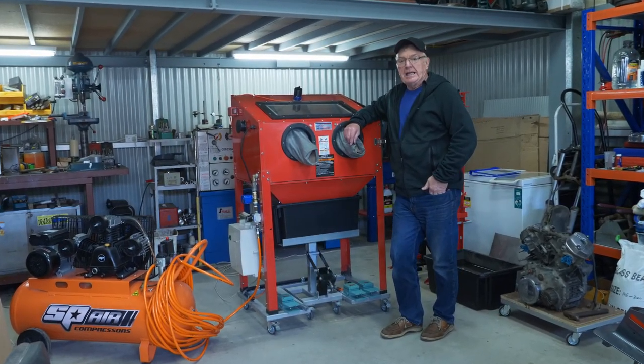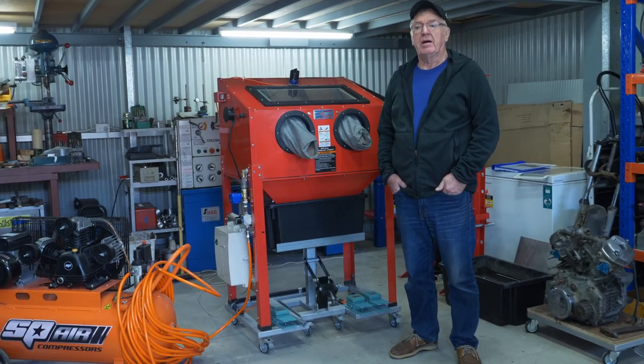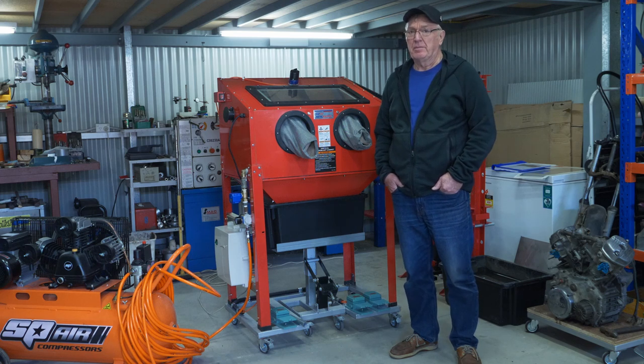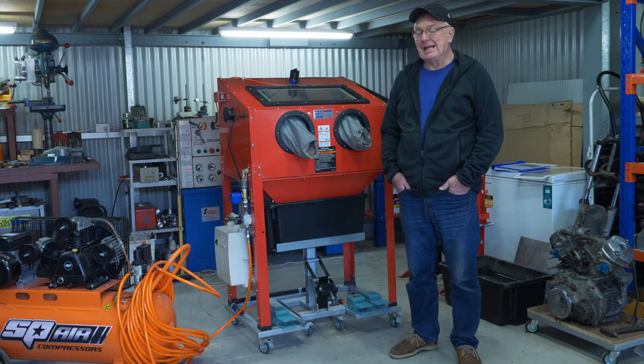Hi guys, Steve here in Adelaide. I always wanted to build a café racer so I went online and found a couple of Honda CX500s up in the country. I went up and picked them up, brought them back down here and they were in a pretty grubby state. They'd been in a shed for like 10 years, so the aluminium needed cleaning up and to do that it was going to cost me like $500.